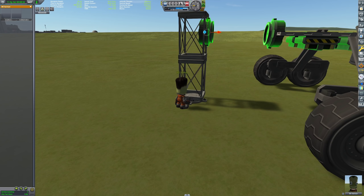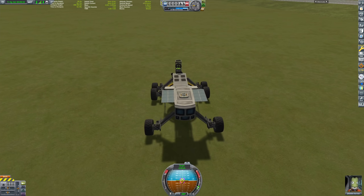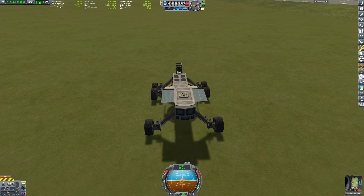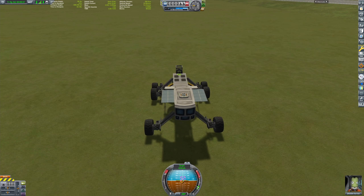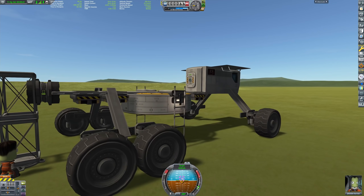What I did was drive the rover as close as I deemed prudent to my construction, and then I used the engineer to align the docking port so it has the correct height. Unfortunately, that did not really work — it resulted in some weird mating ritual.